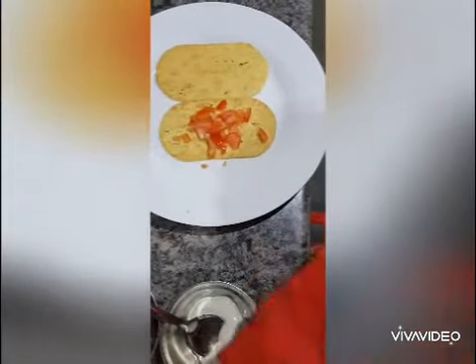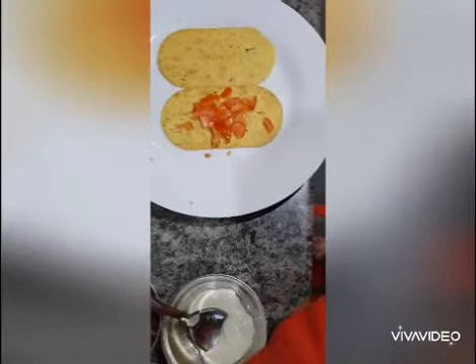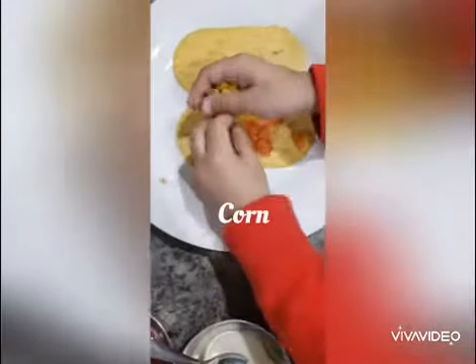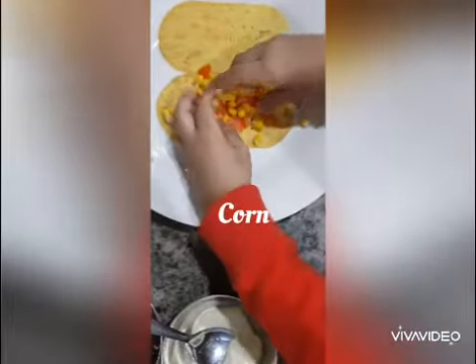Now we put some of these — it's called corn — we put a lot on. That's a lot. Okay, I think that's going to be enough, and I sprinkle it. And then you put some onion. Okay.